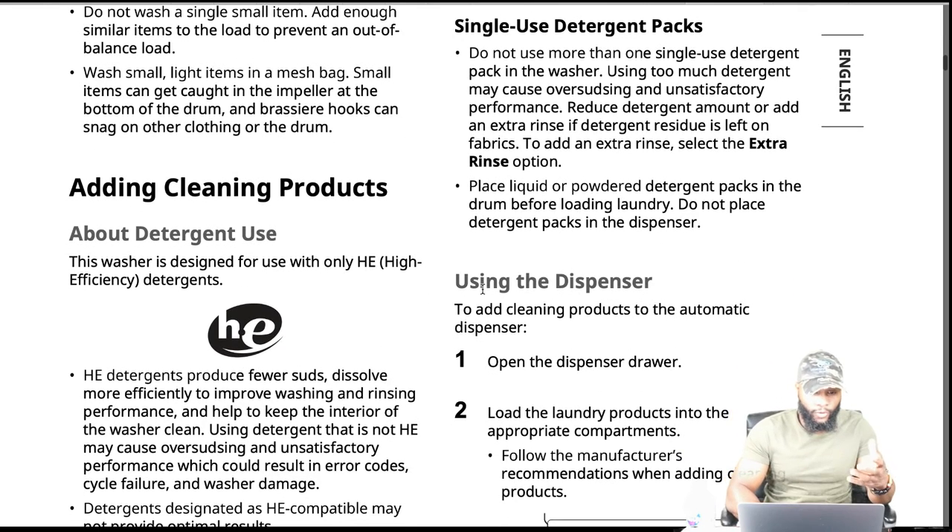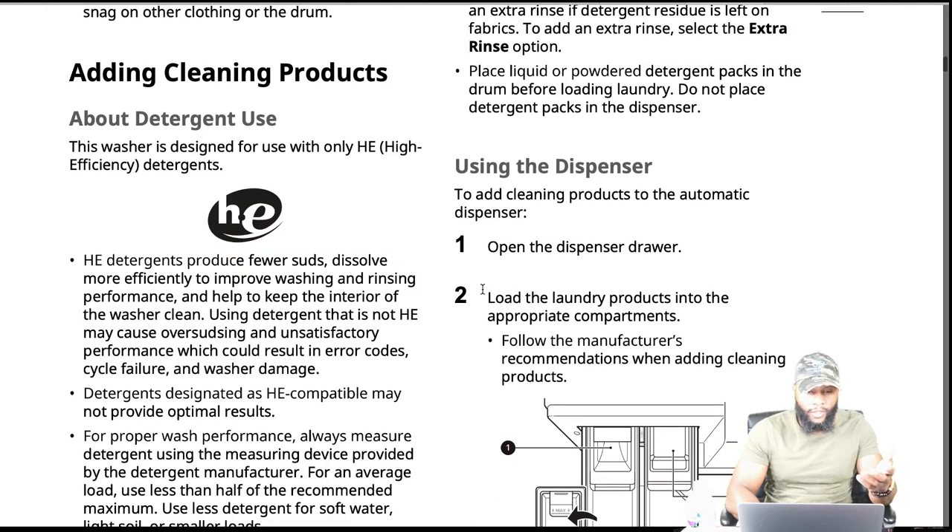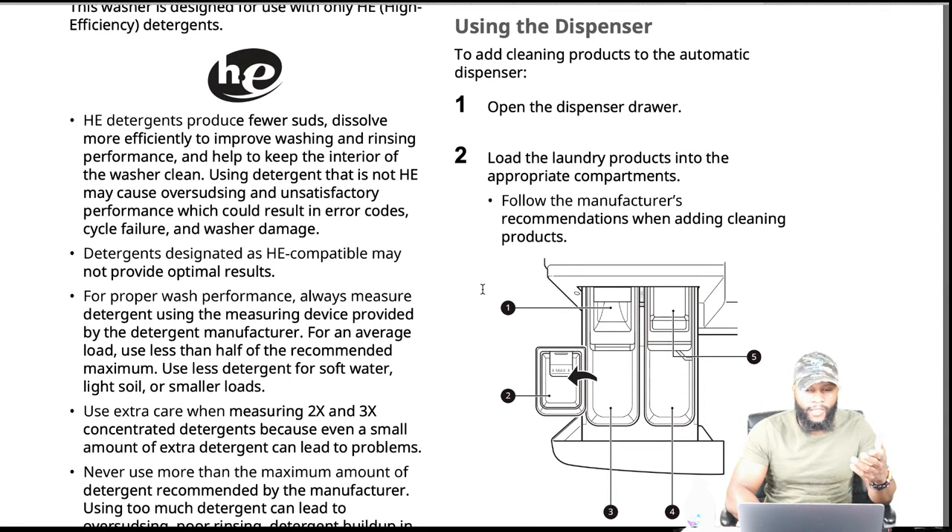Adding cleaning products: this washer is designed for use with only HE high efficiency detergent. HE detergent produces fewer suds, dissolves more efficiently to improve washing and rinsing performance, and helps keep the interior of the washer clean. Using non-HE detergent may cause over-sudsing and unsatisfactory performance, which could result in error codes, cycle failure, and washer damage — this is actually true and proven in the field. I'd recommend brands like Tide or Gain — that's probably best.